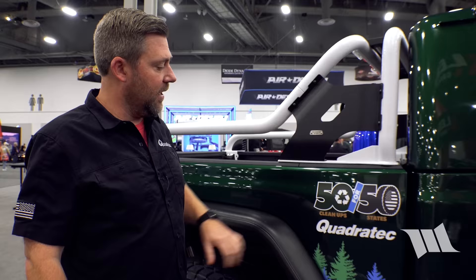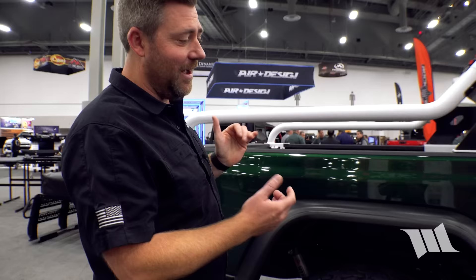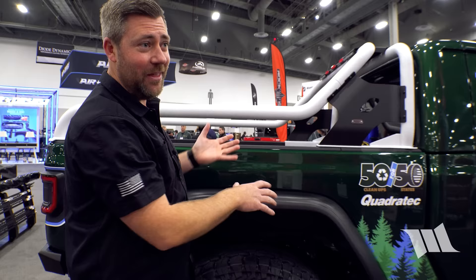The battery actually stays under the bed in its factory location — visible in the wheel well. The floor pan carries out from the cab, the battery is mounted on the floor pan, and the truck bed just sits on top of it.